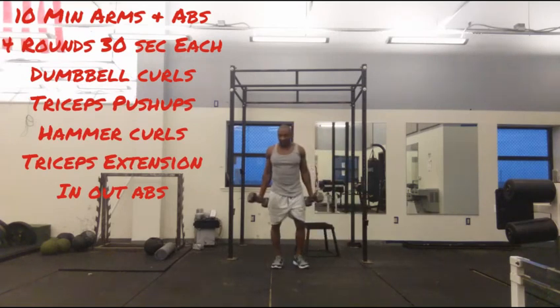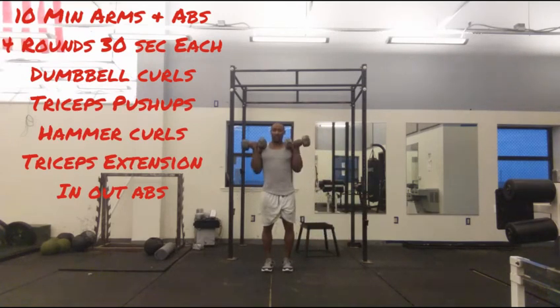First exercise you want to do for 30 seconds — you want to come here and do bicep curls right here, as many as you can do in 30 seconds.